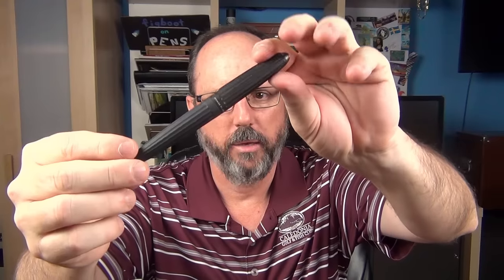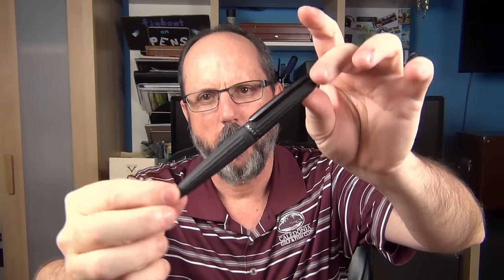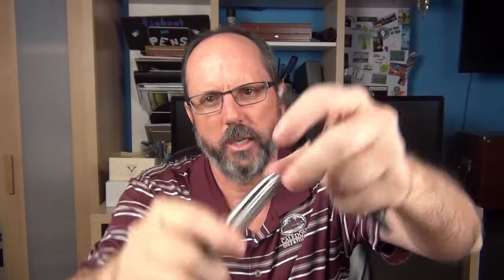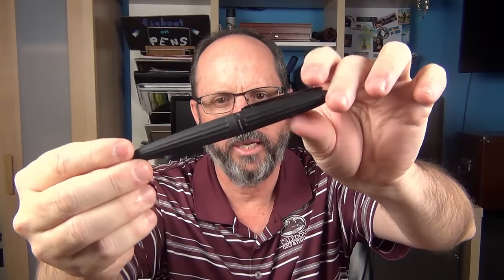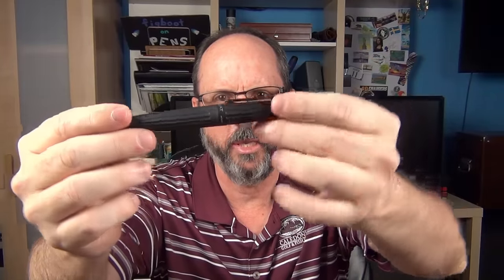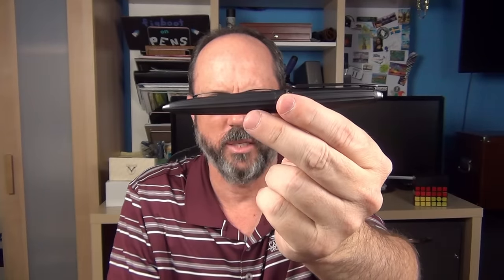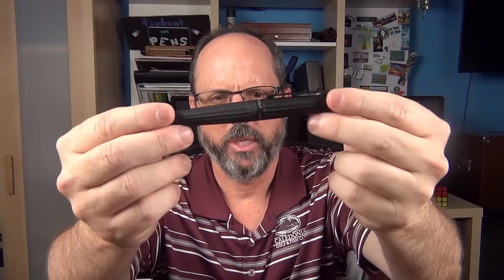This pen here is the matte black version of the Diplomat Aero. It also comes in a matte brown as well as a matte silver — and that's what the silver looks like. The pen is made of anodized aluminum and is inspired by German Zeppelin airships. You can really see how it has a similar shape to a Zeppelin airship of the early 1900s.